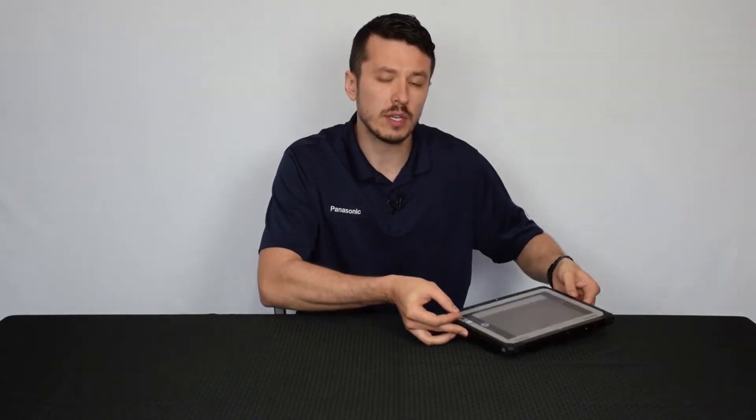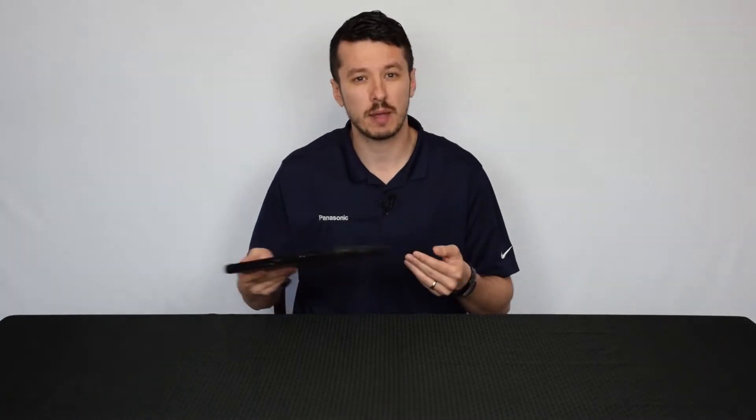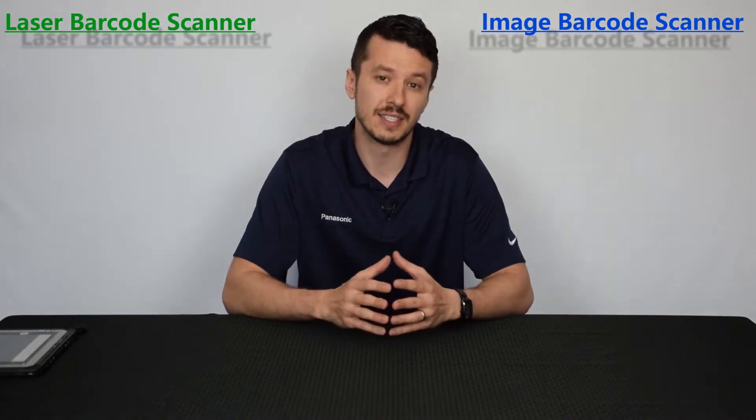Hi, my name is Aaron from theruggedstore.com. Welcome back to our series about barcode scanning with Toughbooks and Toughpads. Perhaps you just watched our video about the CF-20 and the optional barcode scanner that can come with it, and you heard the term image type barcode scanner and you're interested in the differences between that and a laser type barcode scanner. We wanted to make a video just kind of showing the differences between the two and some of the pros and cons of each.